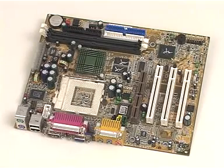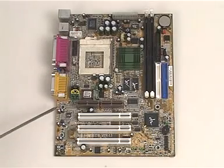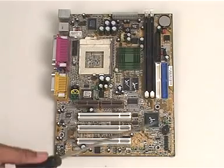Welcome to the demonstration on installing a motherboard. To begin the installation, we first identify the mounting holes on the motherboard.